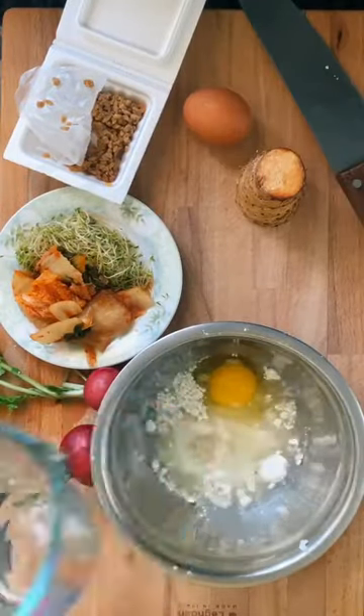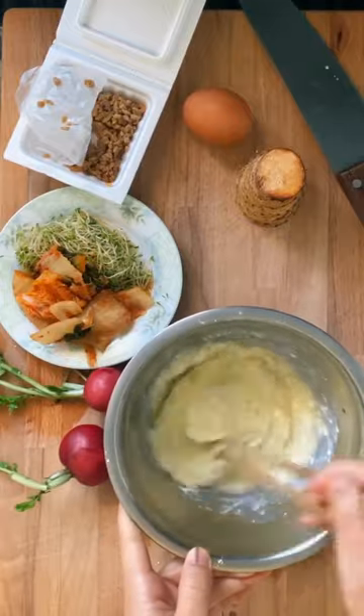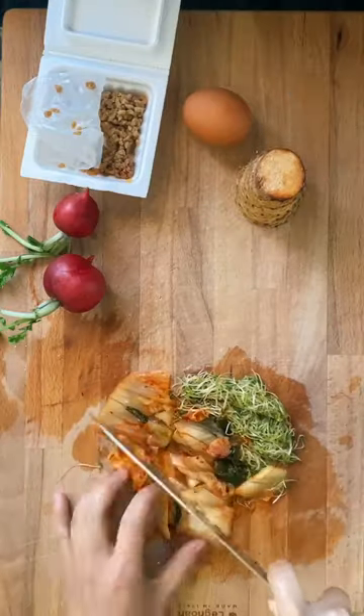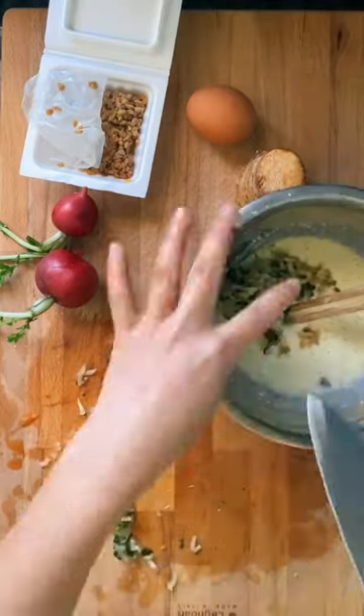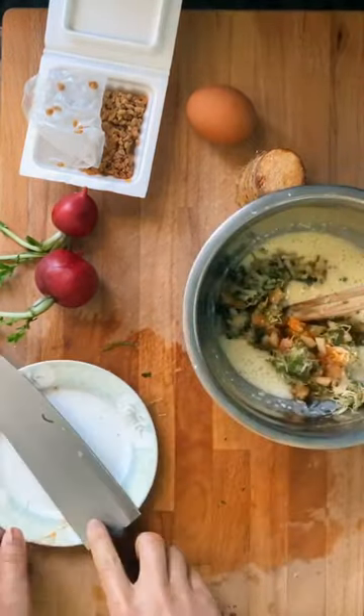Traditionally, shredded cabbage is mixed into the batter, but today I'm adding leftover kimchi, alfalfa sprouts, green sprouts, and natto. Mix everything together and bring to a skillet to fry up.